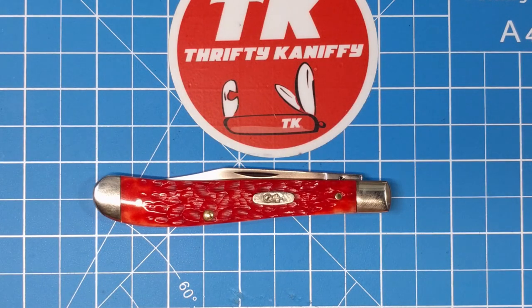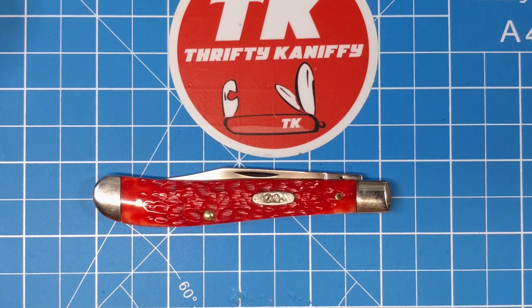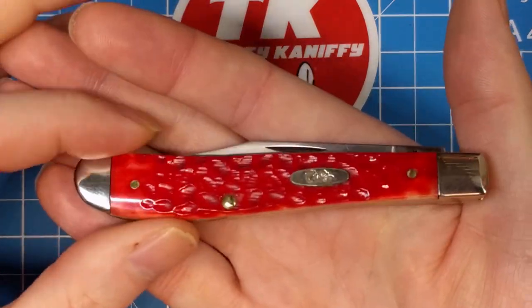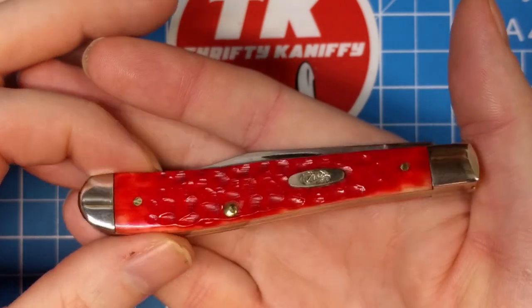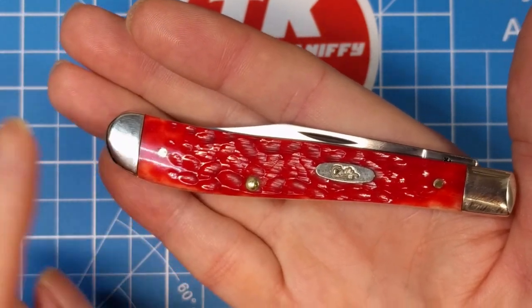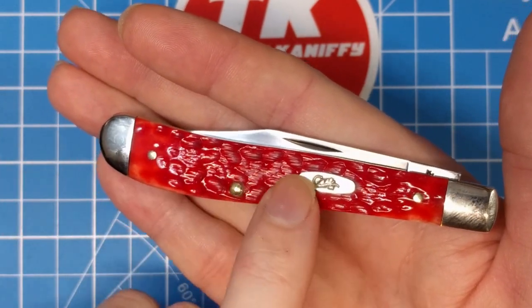It has a very narrow body width, which is what gives it the 'slim line' name. We've got nickel silver bolsters on either end with brass pins, and this nickel silver oval shield. All the transitions from the handle material to the bolster are very smooth, and the pins are very well smoothed out — nothing proud there.